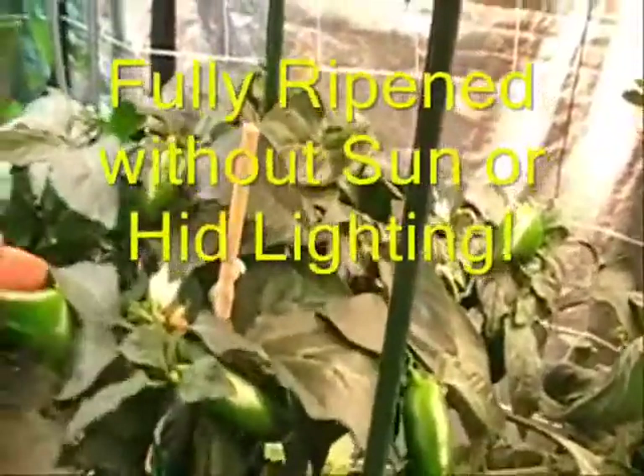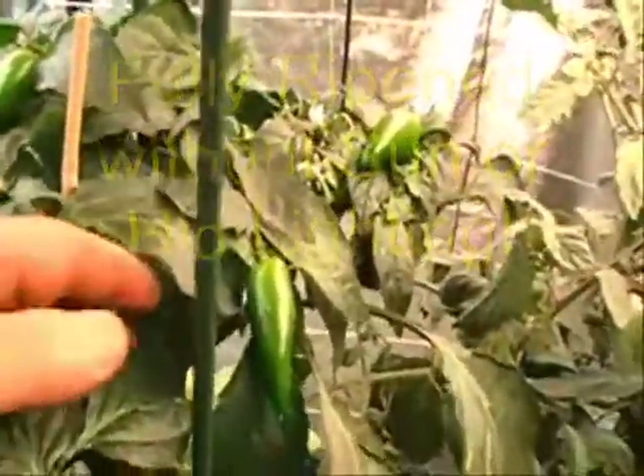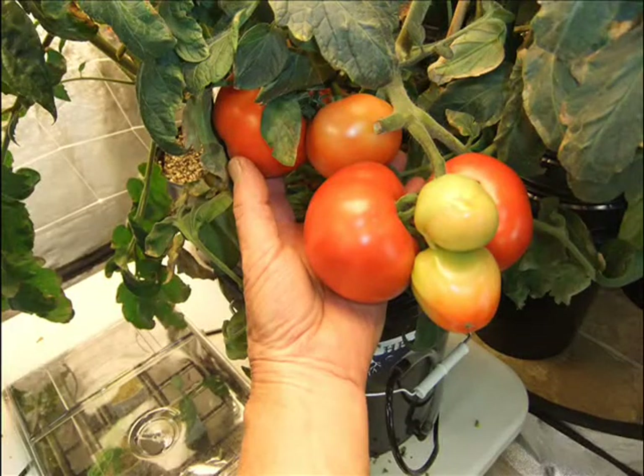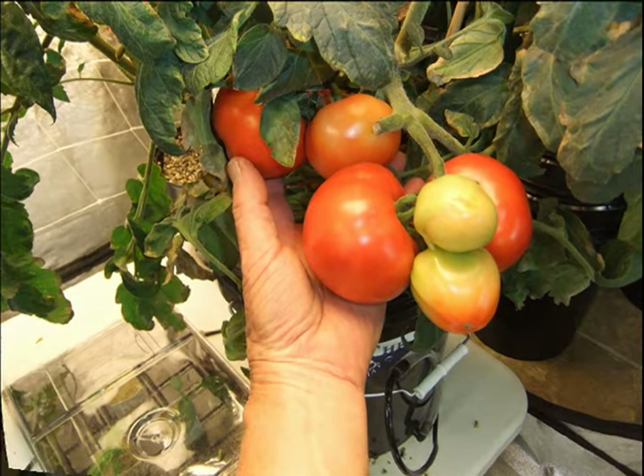So, what we are saying is that with this system, when supplied with a simple nutrient regimen, good water, and plenty of air, you can grow plants faster and develop flowering as well as fruiting plants, totally under fluorescent lights.